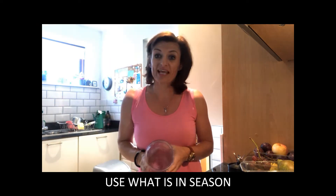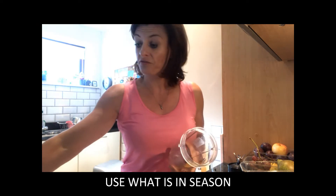They're actually a lot fresher than perhaps what you're getting in the shops, especially here in Ireland. Strawberries shouldn't be in season in October, so try and just pick your fruits and use what is in season. Today I'm going to be using lots of nice frozen fruit.